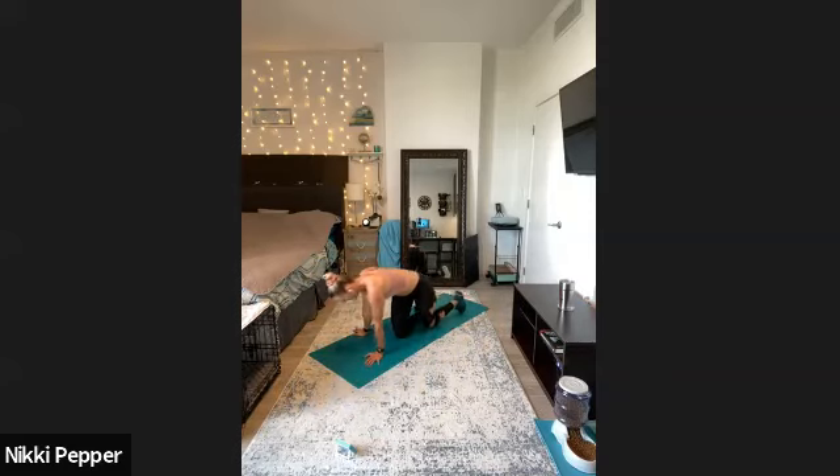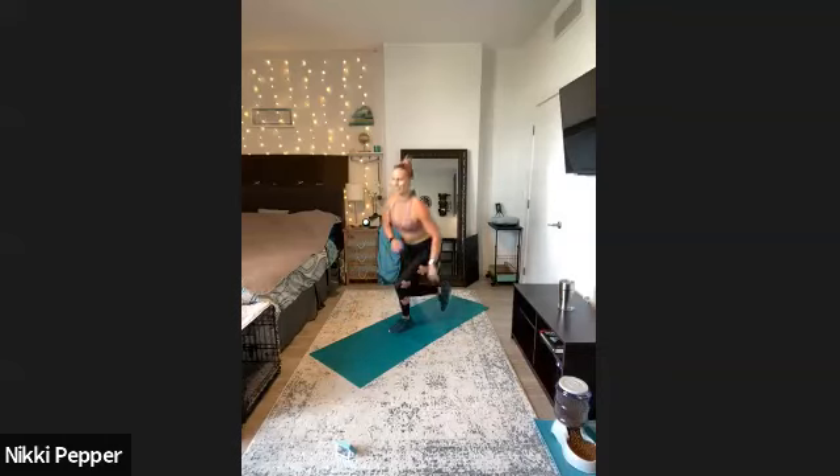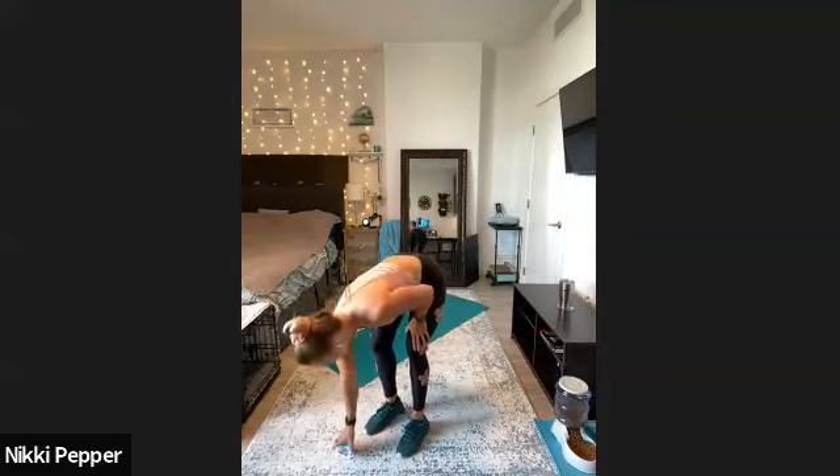Then we'll come on up here — we'll do just one stretch for the upper body. We got our thread the needle, reaching one arm underneath, pressing that shoulder into the mat, reaching that arm away. And we'll gently switch it over to the other side, pressing that shoulder into the mat here. Very nice there. We'll make our way on up, and then we'll do our little Q&A.